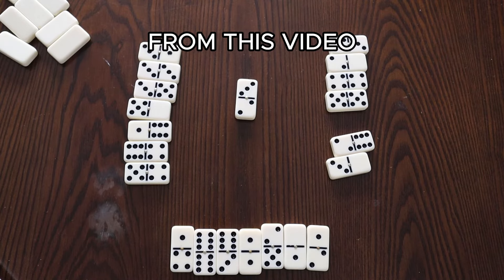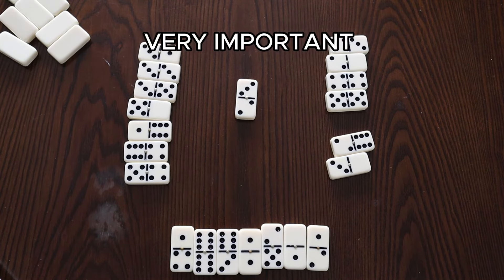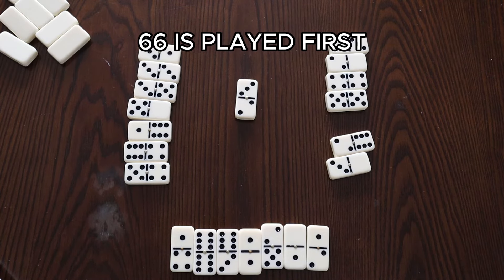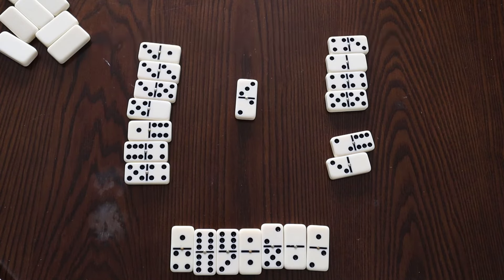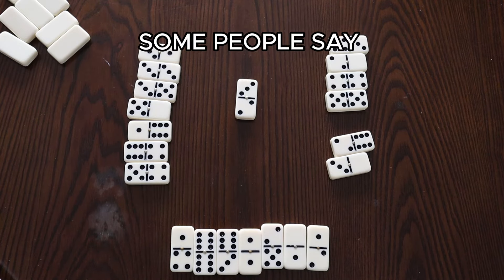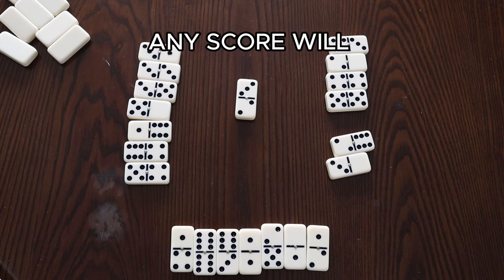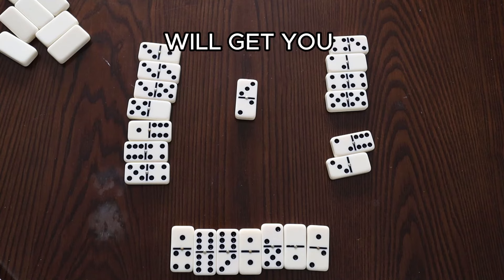Key takeaways: the spinner is very important. The spinner is the first double domino laid down, and it is the only domino that can be played off the sides. If the double six is played first and then a double four is played later, the double six is the spinner. Another debated rule is how many points you need to get on the board. Some people say 10 or 15, but any score — even 5 — will get you on the board.